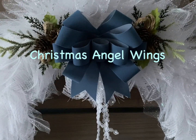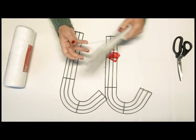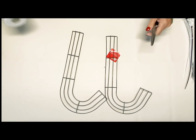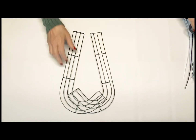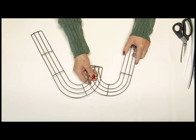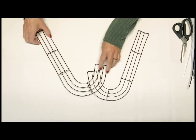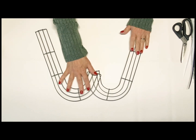We're going to go ahead and get started with two of the wire-rimmed candy canes. We're going to be using these to create this beautiful design. These little angel wings turned out absolutely beautiful. I was creating this particular design for a friend, but I hope this inspires you to create your own set of the Christmas Angel Wings.